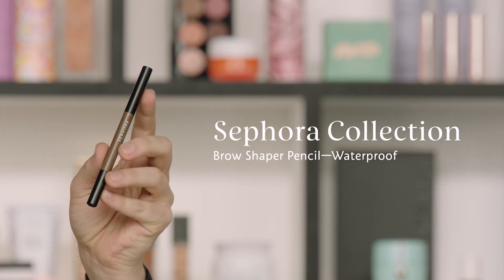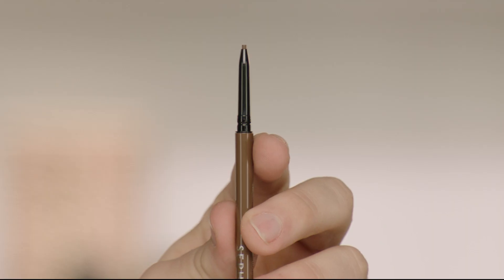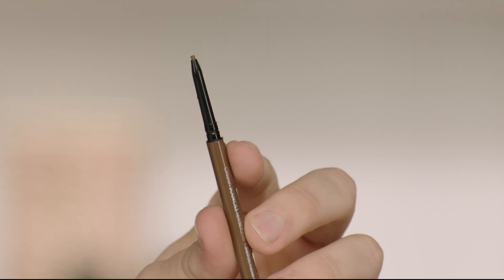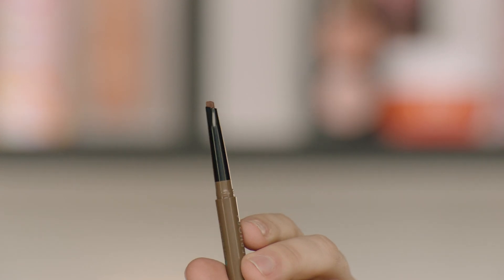For our first step, we're going to choose the right pencil in our brow assortment from Sephora Collection for Soraya's soft natural brow look. I'm going to be using the Sephora Collection Waterproof Brow Shaper Pencil in Soft Charcoal. If you want more precise definition, you can use the Sephora Collection Waterproof Retractable Brow Pencil — it has an ultra fine point. The brow shaper pencil has a larger triangle point so I can really fill in the brow where needed.